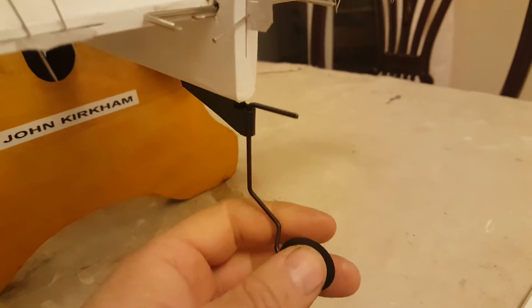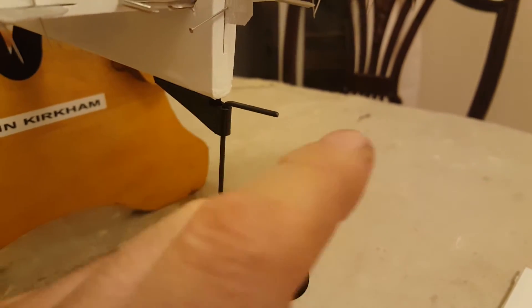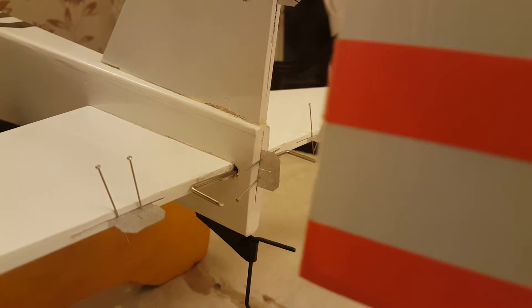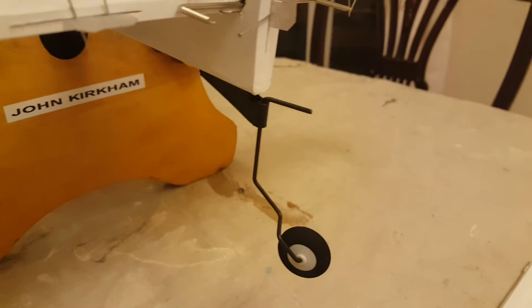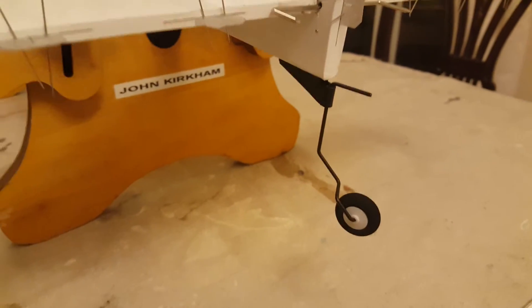I've also attached the rear tail wheel. This is a steering tail wheel that's bent up at 90 degrees, and that goes into the back of the rudder — it slots on and goes in. Obviously you've got to put that into position first, otherwise you won't be able to get that in later. So that's all the setting done.